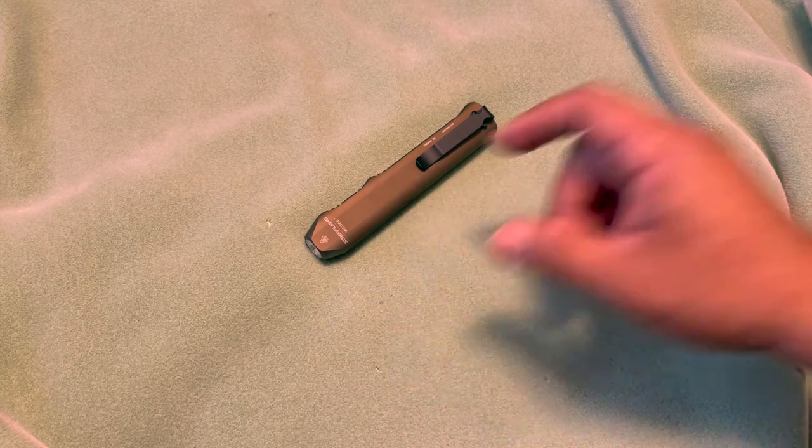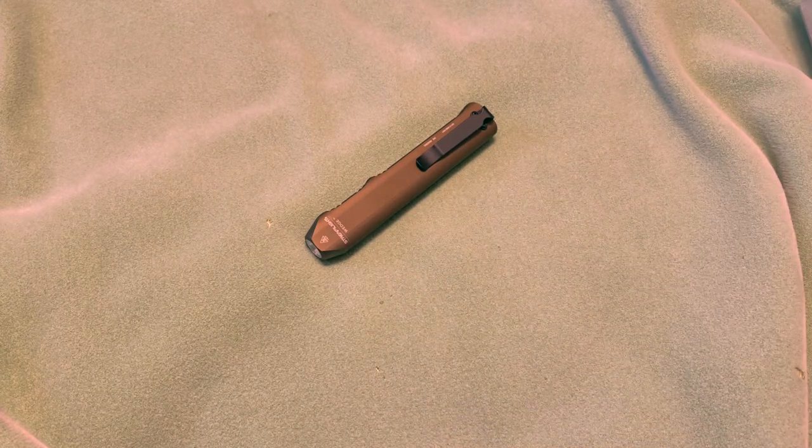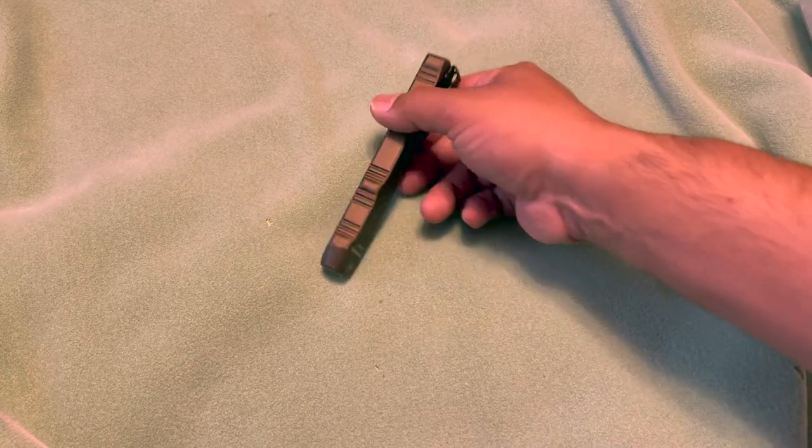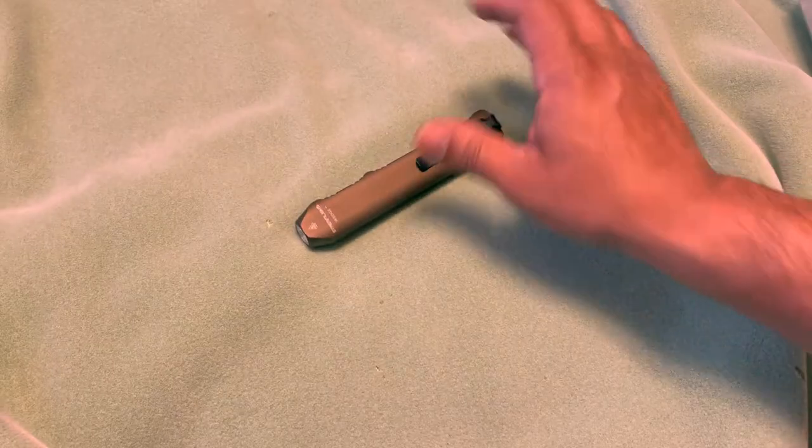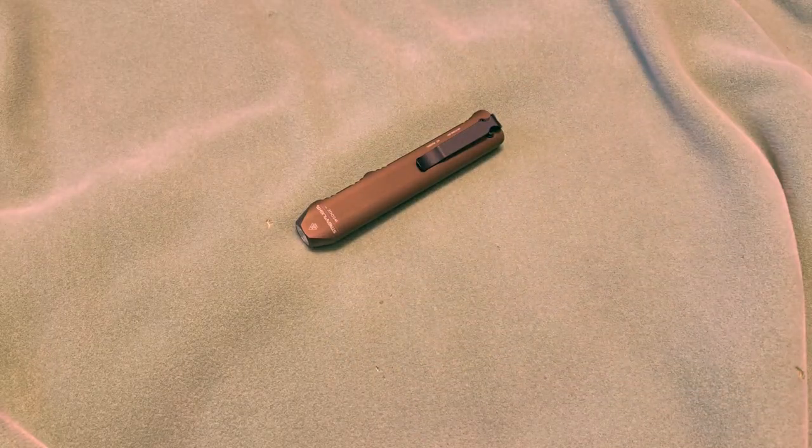This is going to be the Streamlight Wedge - it's a rechargeable everyday carry light. It has a thousand lumens and it's rechargeable. It has a USB-C charging port here on the bottom, so you never have to remove the batteries or anything like that.